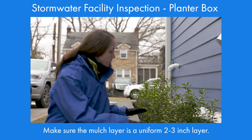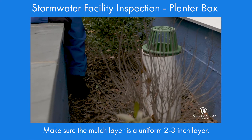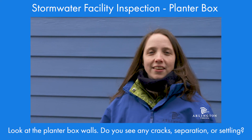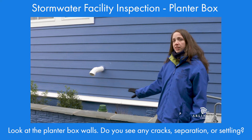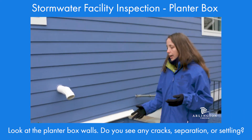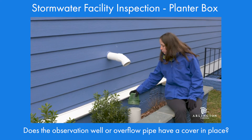Next, take a look at the mulch. You want a mulch layer that's a uniform two to three inches deep. Here you can see some areas where the mulch is a little higher and some where it's a little lower — you really want that uniform layer, so you may need to move some around. Now we're going to take a look at the planter box walls, looking for any cracks or separation, settling, rotting or deteriorating material, buckling, or anything that would be a sign of water damage — that would need to be fixed. Then we're going to check the observation well or overflow and make sure the cap is still in place. Here it is, which is great.